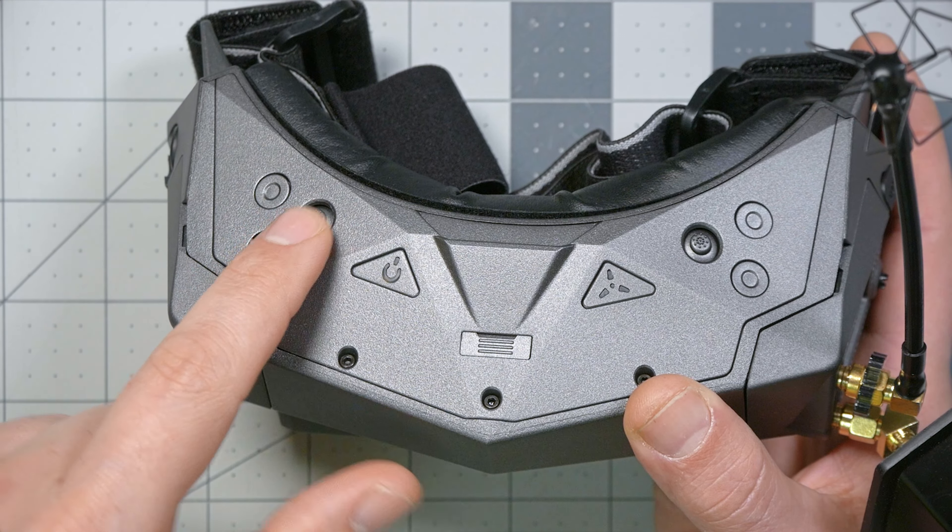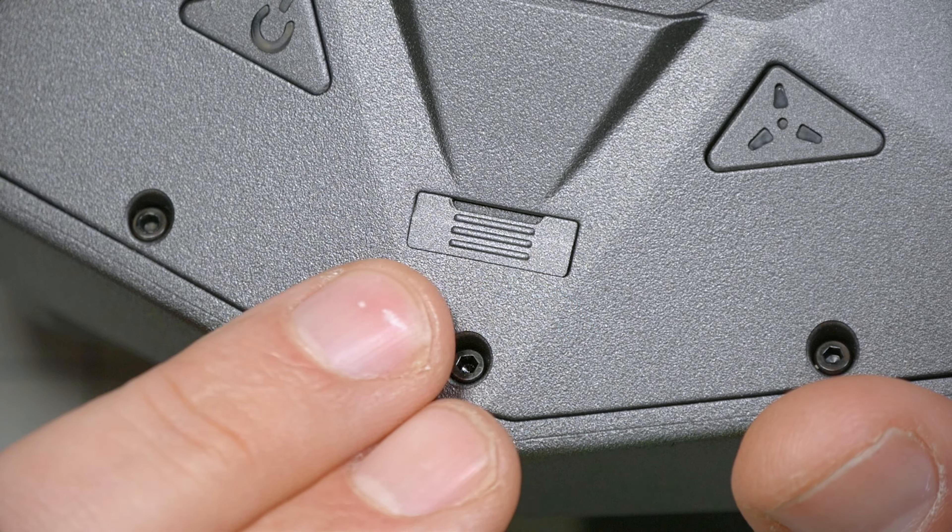There are two joysticks which access the goggle menus. There's also a proprietary digital interface which will eventually be used with the Orca FPV system, and potentially with other accessories in the future.